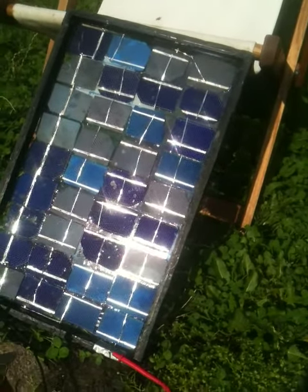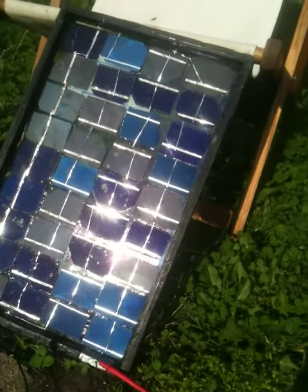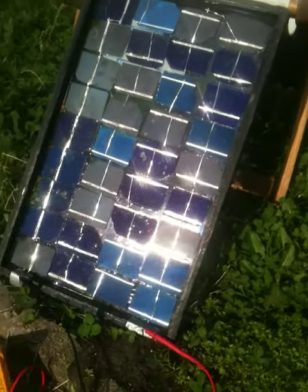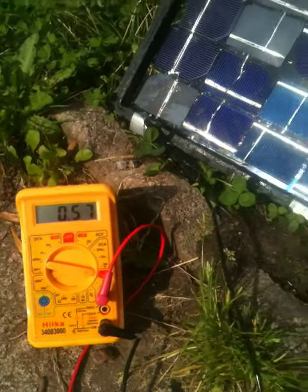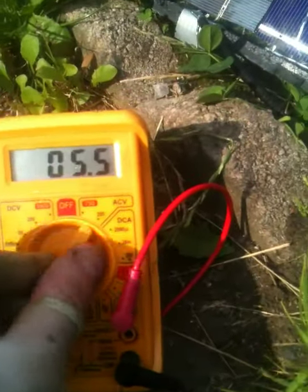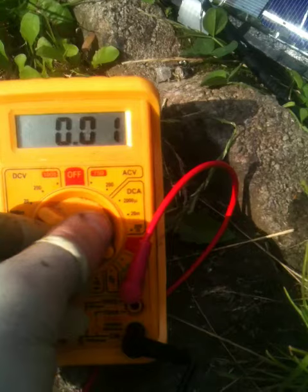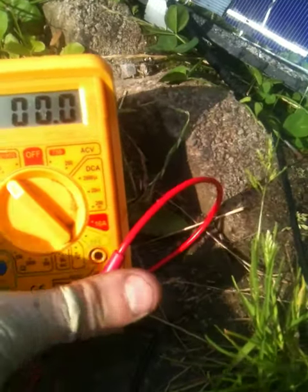It's about half past 4 in Bristol, so we're not going to get a peak now. We've got about 0.62 amps, so that feels about right. So now I'm just going to change it onto the voltage reading, which is the all important reading really, to make sure we've got our 18 volts.